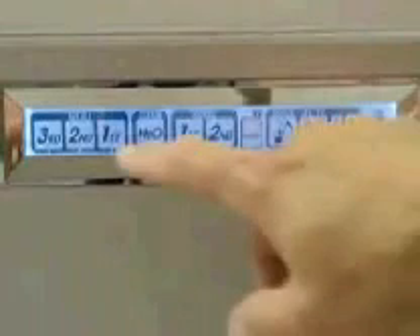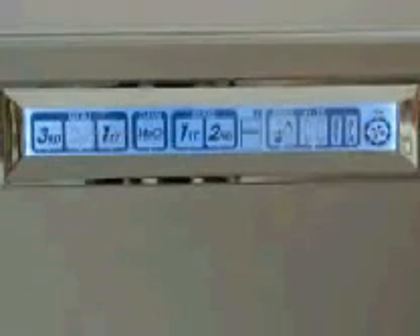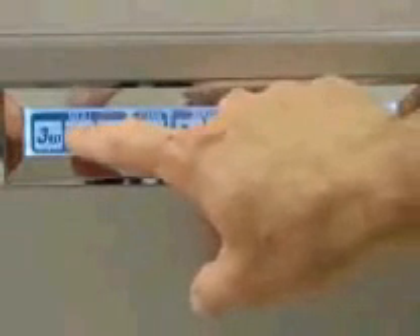You can do the same thing with number 2 if you want to adjust it. Alkaline level 2 — and if you want to adjust it, you hit F1 or F2. When you're done, just press it again. It's very easy to adjust your settings. You can do that with any of the different levels, same with the acidic number 1 and 2. And that's how you adjust your settings.